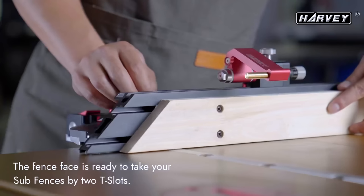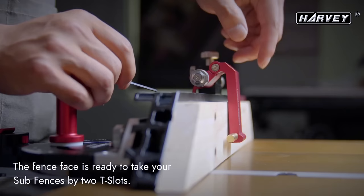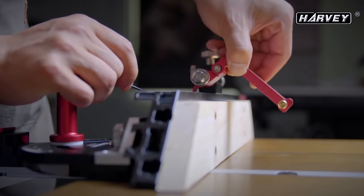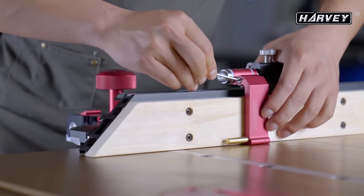This is also set up so you can put a sacrificial fence on now, right? That's right. We added a second elbow in the arm so that you can add a little more width if you want to for a sacrificial fence.